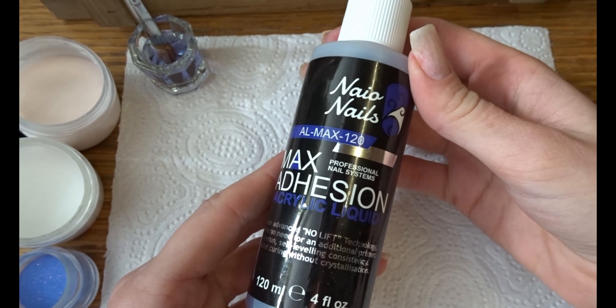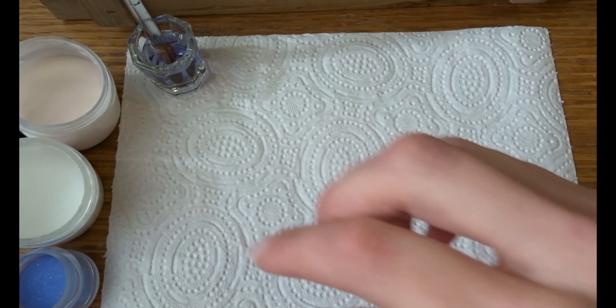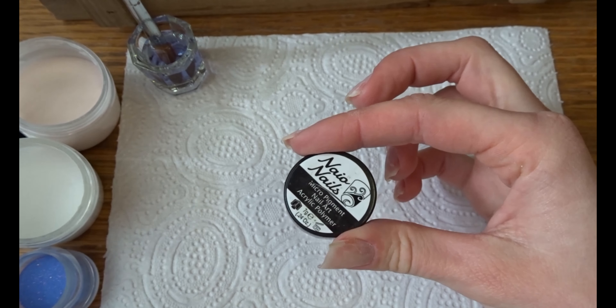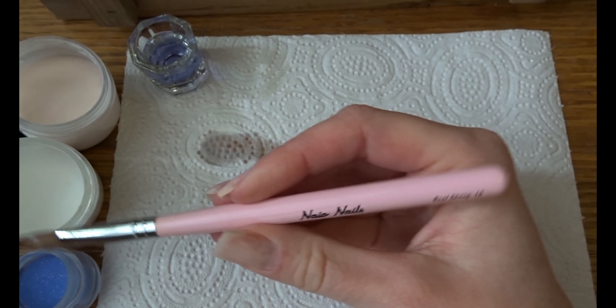For the actual acrylic I'm going to use Max Adhesion by Naio — I'm going to use mostly Naio products, and all the stuff I use in terms of acrylic will be listed below the video. Basically you're going to need a clear, a nude, and a blue, or if you don't want blue, use some other color.